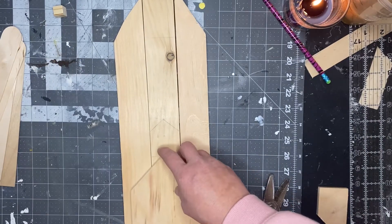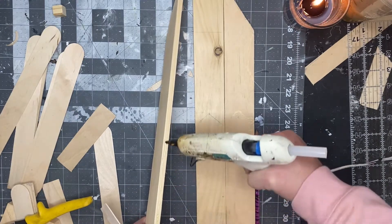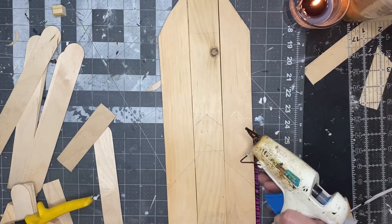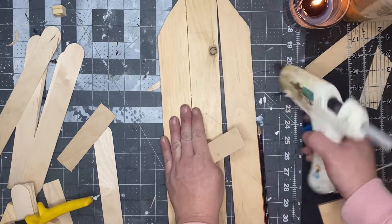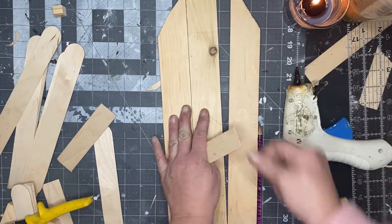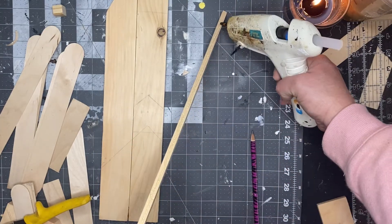To get a nice sturdy hold, I ran a line of Gorilla hot glue down the inside of that first plank, glued it to the middle piece, and done the same thing on the opposite side. Make sure you clean up any wood glue that may seep out because it won't stain if you don't.